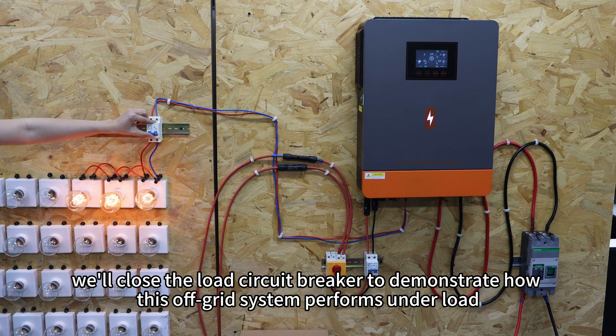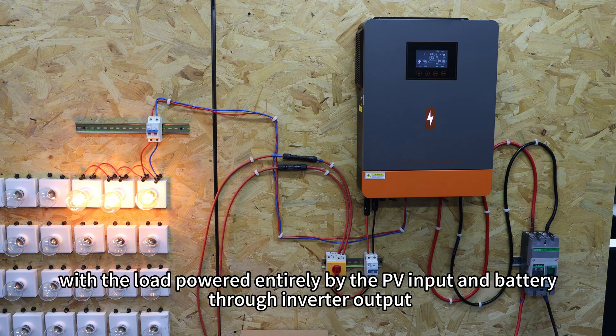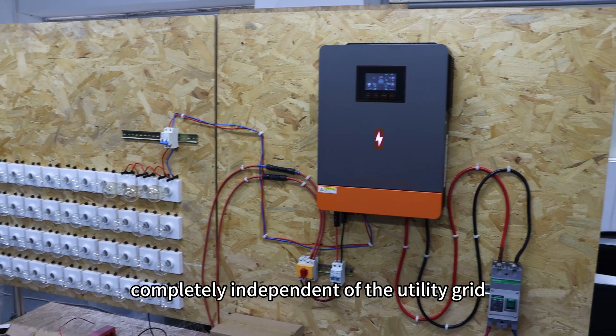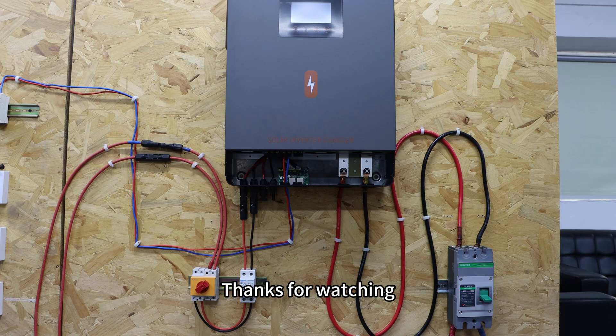Finally, we will close the circuit breaker to demonstrate how this upgraded system performs under load. This is a classic and fully self-sufficient solar system with the load powered entirely by the PV input and battery through the inverter output, completely independent of the utility grid. That's it for today's demonstration. Thank you for watching and we will see you in the next video.